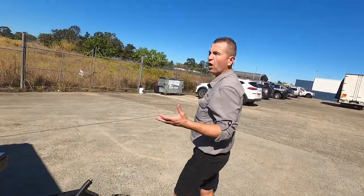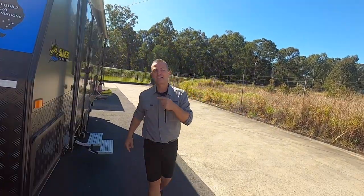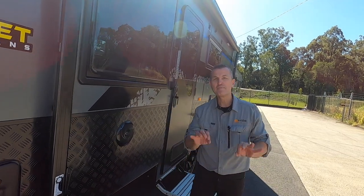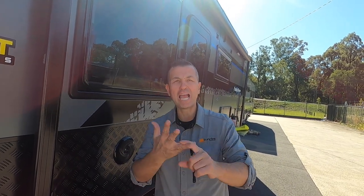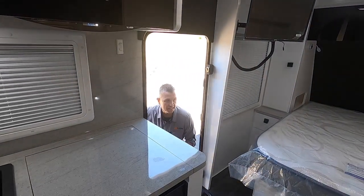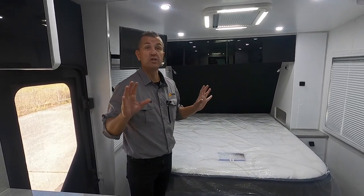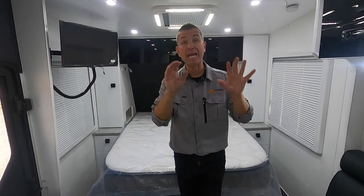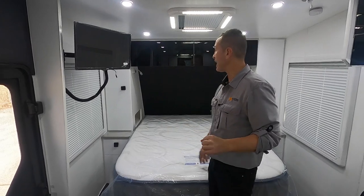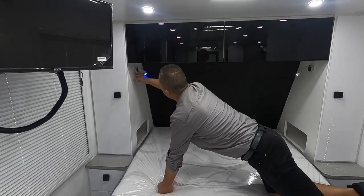That is the walkthrough on the outside of the Sunset Family Haven 18 foot 6 triple bunk van. Can't wait to show inside — this is a little ripper inside. You're probably wondering: how did we get a triple bunk van, a north-south bed, and a separate shower and toilet? Let's go inside and I'll show you. So we're in the Sunset Family Haven 18 foot 6, and let's start in the bedroom area.